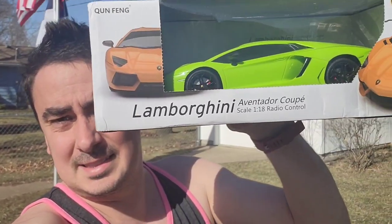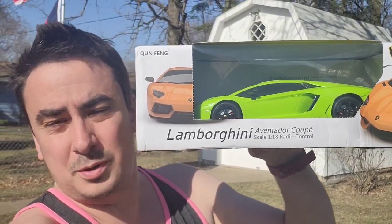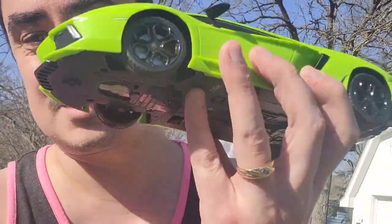What's up guys? Mr. Alan C checking out the Lamborghini Aventador RC car. Take a look at this guys. How cool is this Lamborghini RC car?